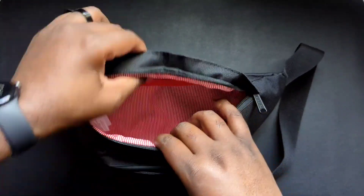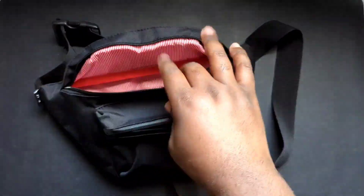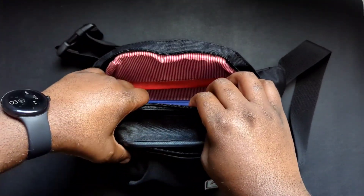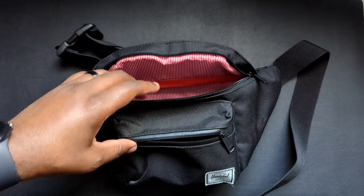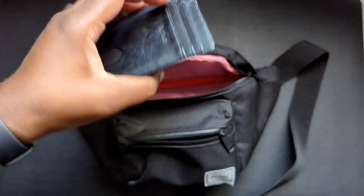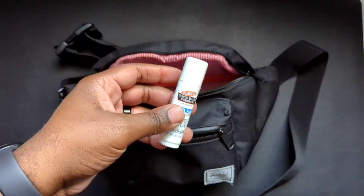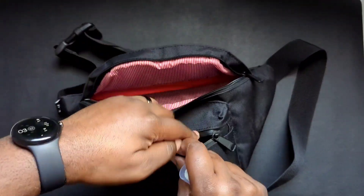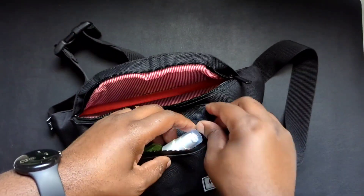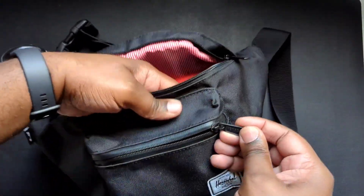I would keep small things in here — like my work phone typically, and my Switch if I'm going somewhere far and need a game to keep my mind at ease. I'd also keep my wallet in there, as well as some chapstick.